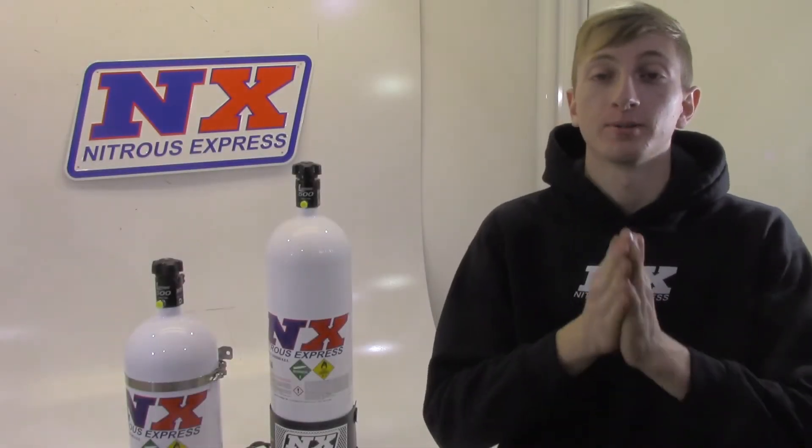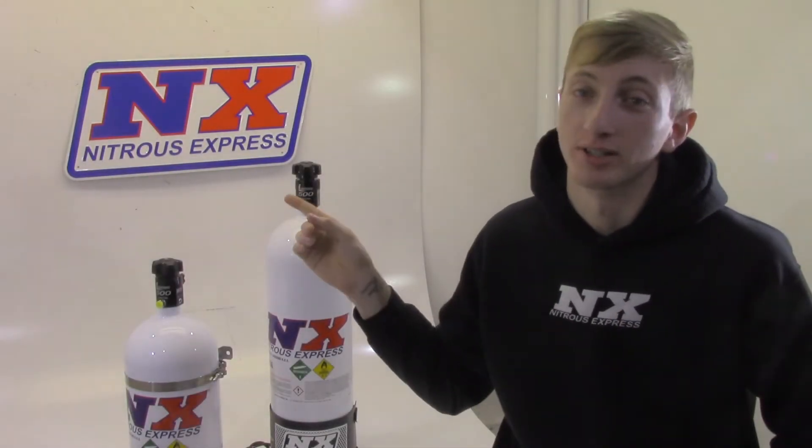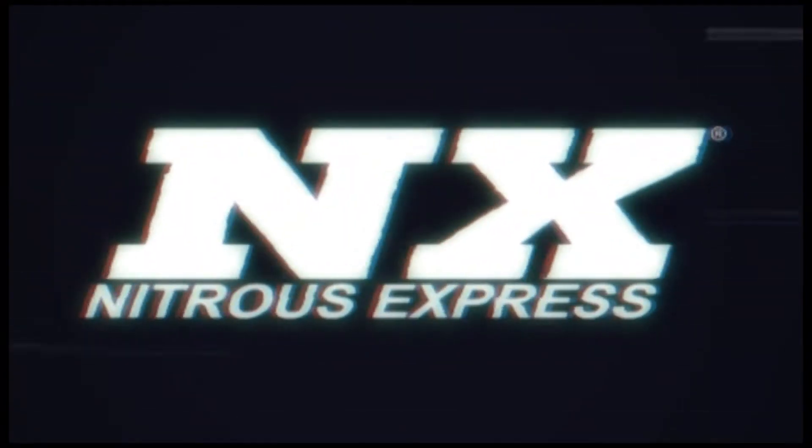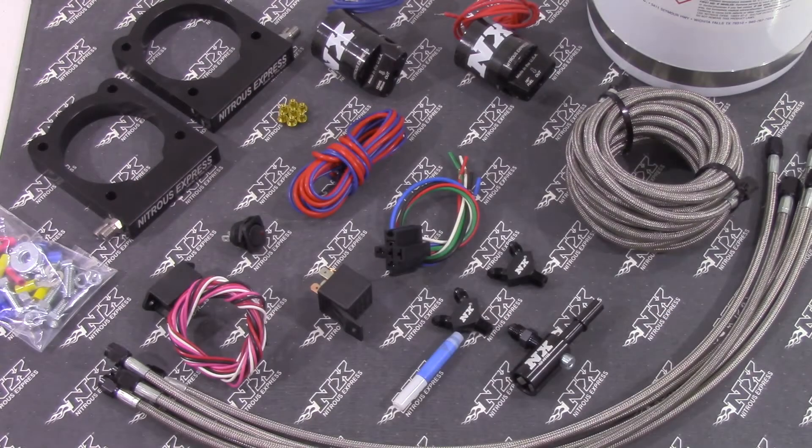Hi, my name is Blake, and today we're going to be talking about some great new products from Nitro's Express. Nitro's Express has combined performance, quality, and easy installation into this new Nitro's system engineered specifically for the Gen 5 Vipers.